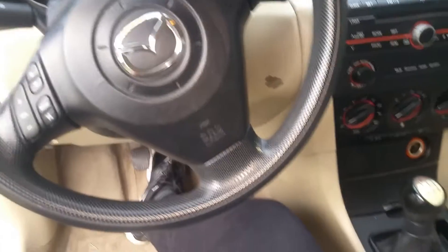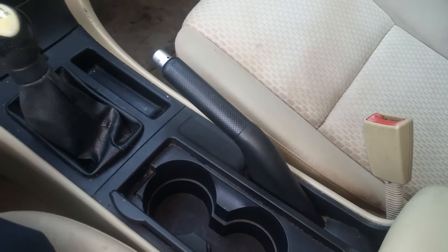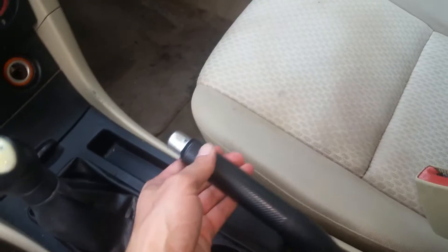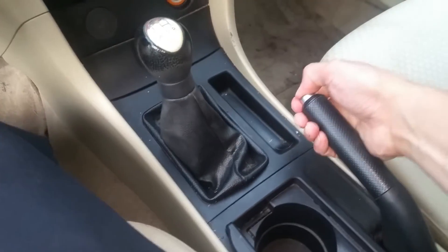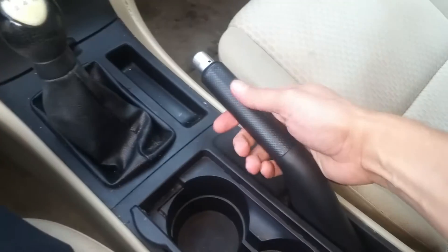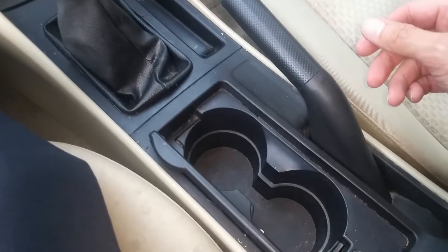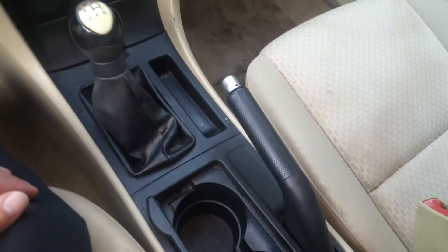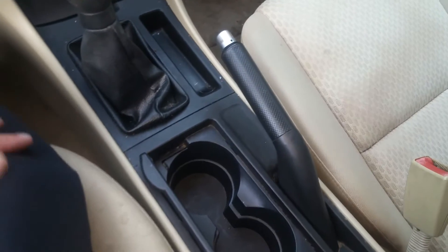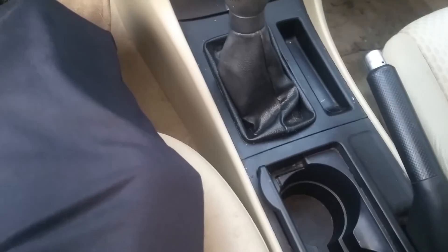I have my 2004 Mazda 3i here and I'm going to be showing you how to replace the emergency brake. If you have one of these, at some point the button mechanism will break and the handle doesn't want to stay up anymore, which makes it useless. There may be a way of fixing it, but I just picked up another one at the salvage yard and it didn't cost me very much at all.